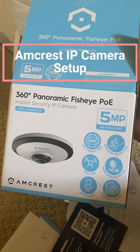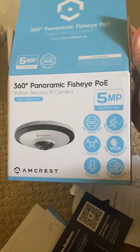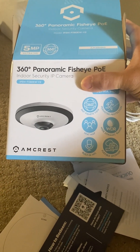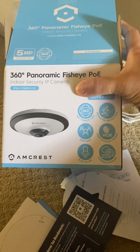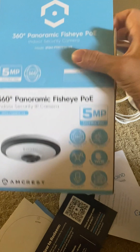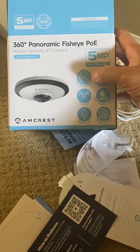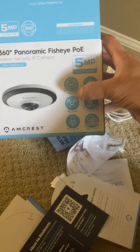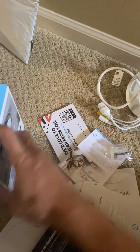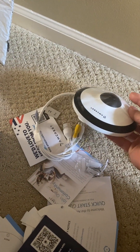Today I'm going to be taking you through how to install a 5 megapixel fisheye camera. This is one you've probably seen over office spaces or in shops where it gives you a complete 360-degree view of everything happening in the store. It's like a distorted fisheye view, but you can see over a very large area. This camera is manufactured by Amcrest and we're going to be installing this one today.